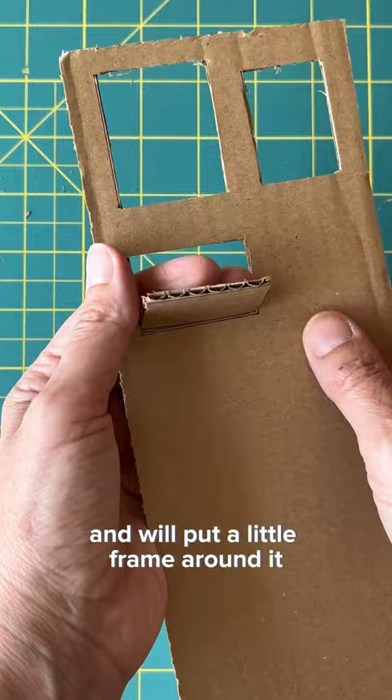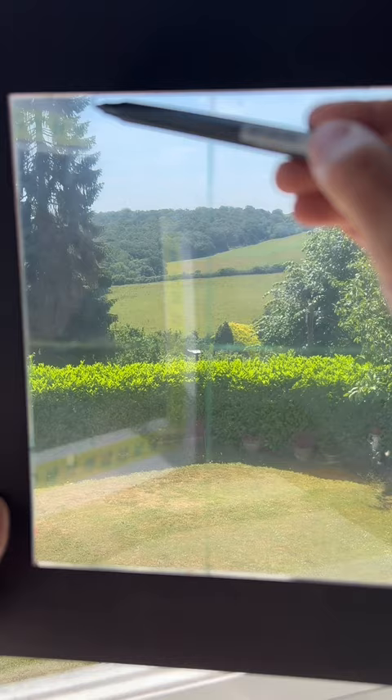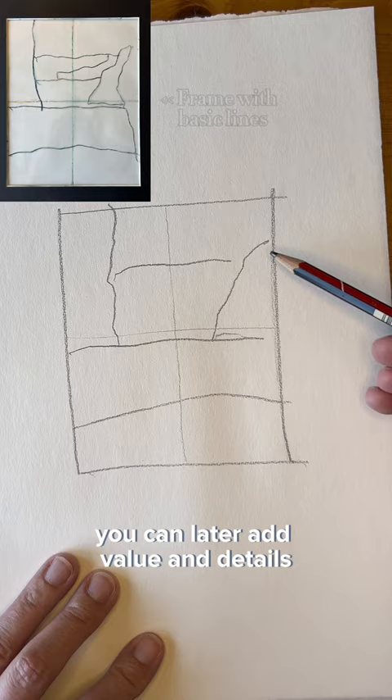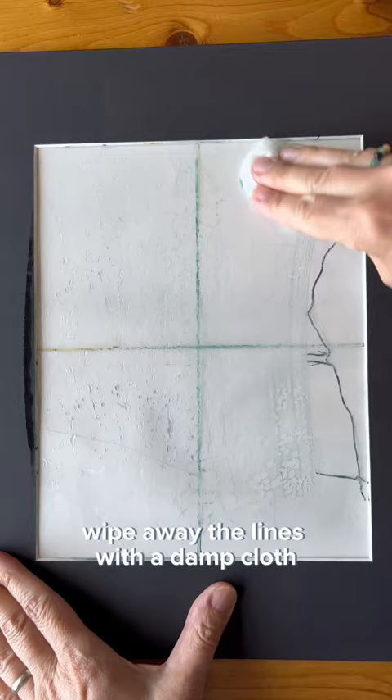A helpful thing for beginners is to take a mat board for a picture frame and tape a clear piece of acetate on the back. Draw a line dividing it in half horizontally and another vertically. On the reverse side you can use a water-based marker to draw only the main lines and shapes. This will help you get started. Draw the same lines and shapes on your paper — you can later add value and details. I've sped this up but it took less than two minutes. Simplifying things into a few basic lines and shapes makes drawing a lot easier. When you're finished, wipe away the lines with a damp cloth and you're ready for the next time.